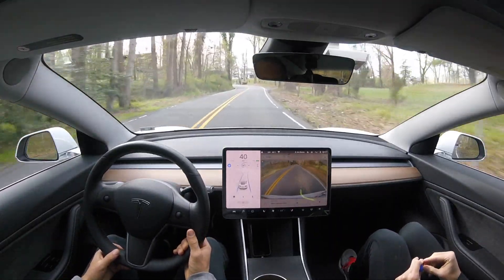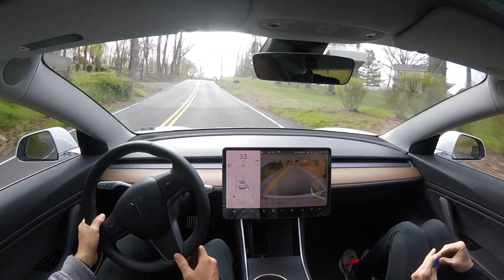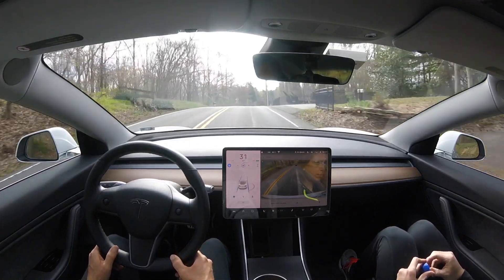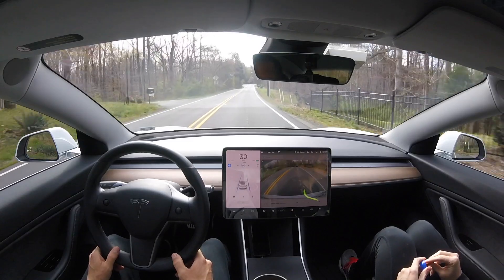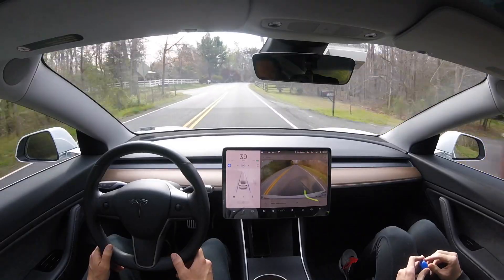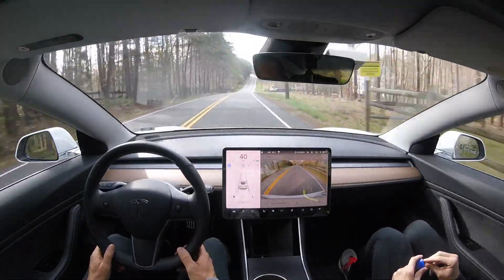We have another left turn coming up that bends up, and it does a super smooth job slowing the car down and taking that curve all the way through. That was so smooth — just like butter — and way smoother than we've seen in some of the previous updates. I'm going to fast-forward here because the road is not as curvy.